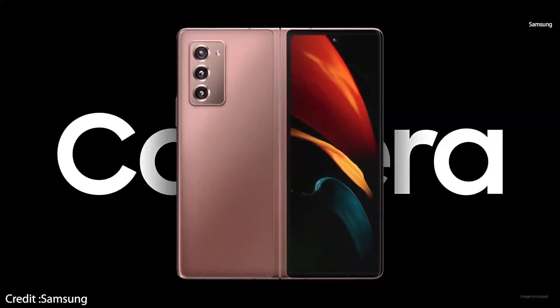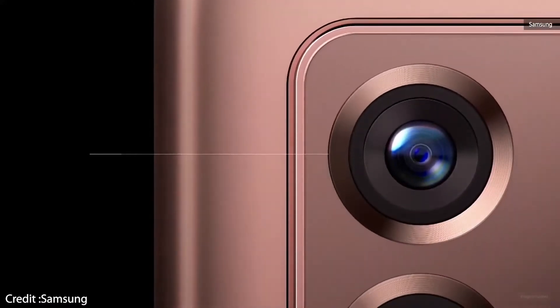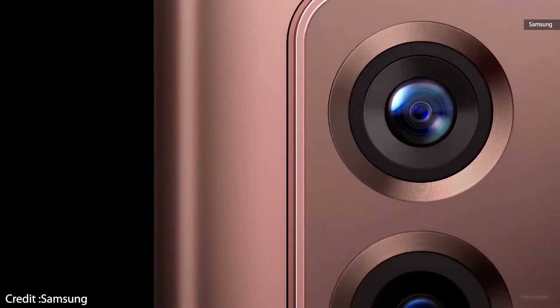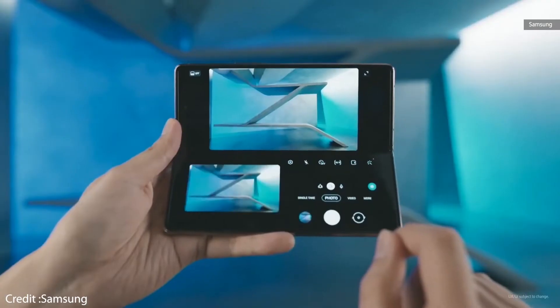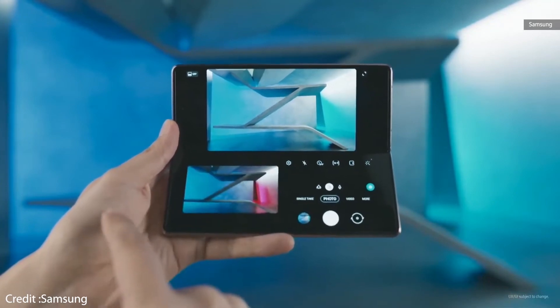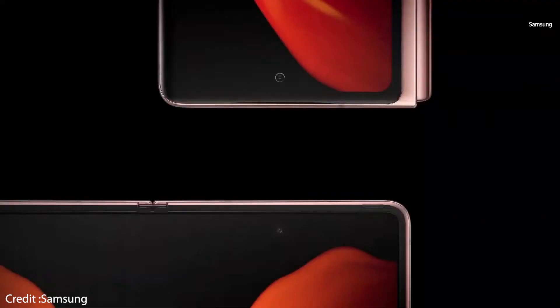Samsung has equipped the Galaxy Z Fold 2 with a triple camera on its non-screen side. There is a 12 megapixel ultra-wide camera, a 12 megapixel main sensor with optical image stabilization, and a telephoto lens with 2x optical zoom.